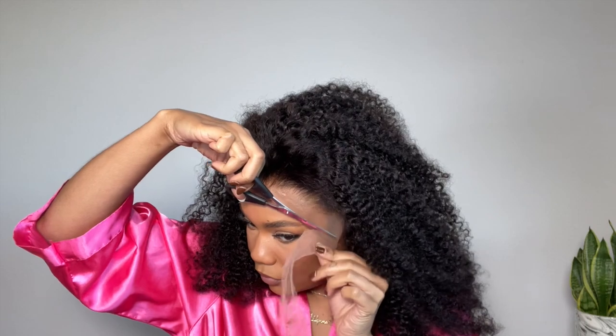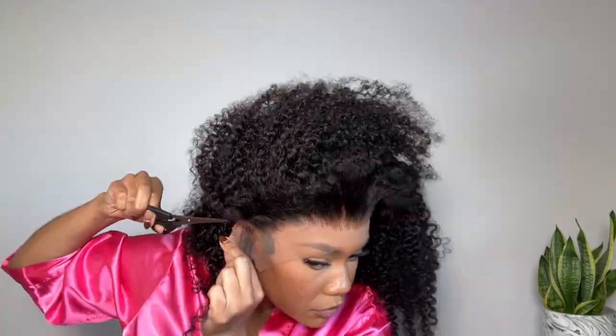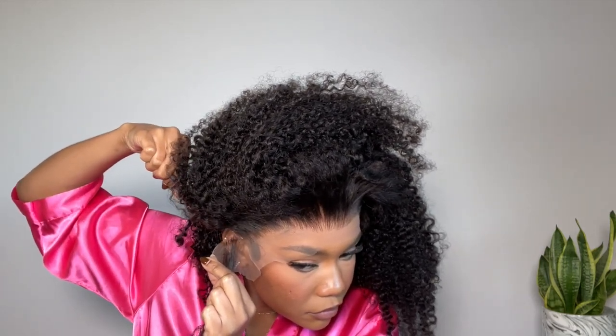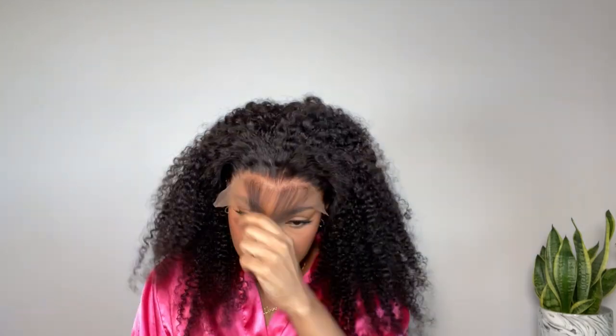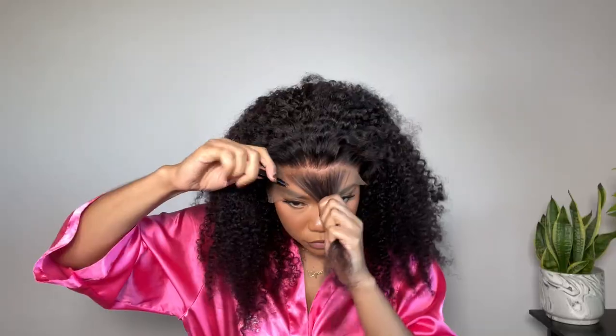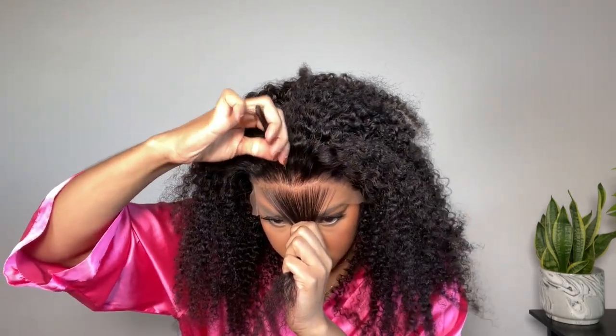Before we can do anything, I'm trimming a little bit of the lace off so I can actually see, and then we're going to go ahead and cut out the ear tabs. My hairline is pretty low on the sides and kind of high in the middle, so I have to customize the wig to make sure it fits my hairline right. I'm parting off a little bit of hair in the front and plucking behind that so that once I customize the hairline, I'm still getting a nice density on the lace.